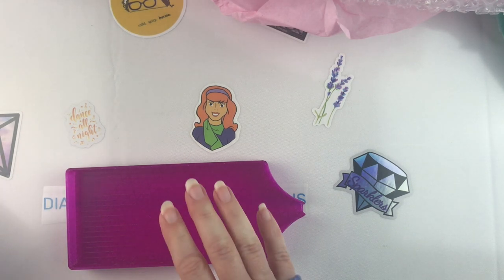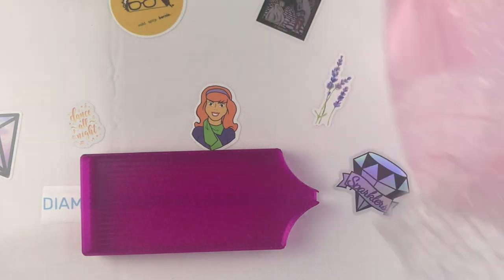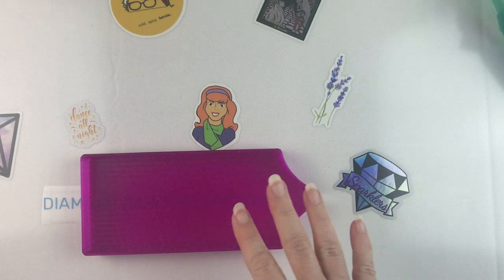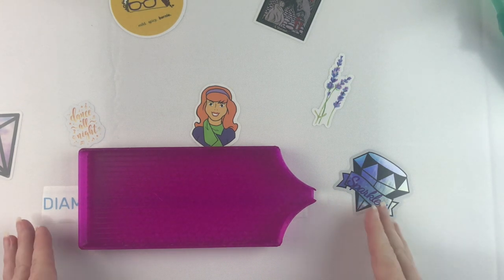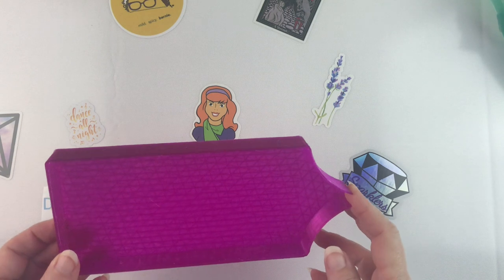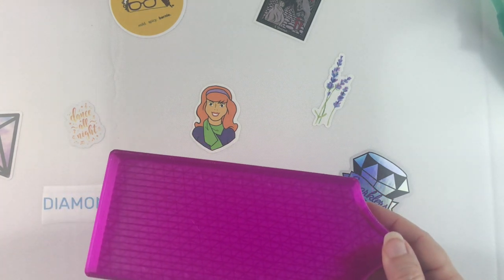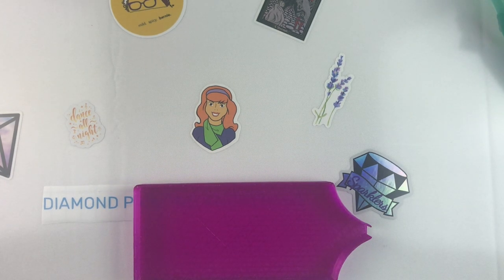I've got a couple more trays I'm waiting on still, and then I am going to be doing a tray comparison between a bunch of the trays that I have to see which one I like the best. Because I already know some I like better for rounds, some I like better for squares, but I do have one particular one that I kind of gravitate towards all the time — and it actually isn't even one of the expensive ones. It's one of the cheap plastic ones that I got somewhere — it just seems to fit the best in my hand.